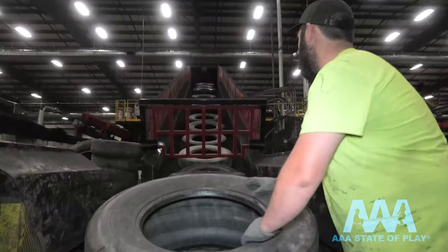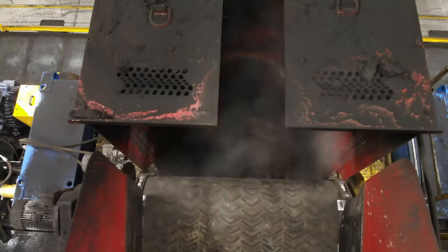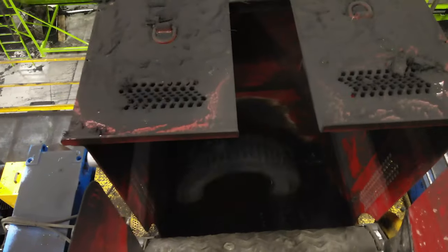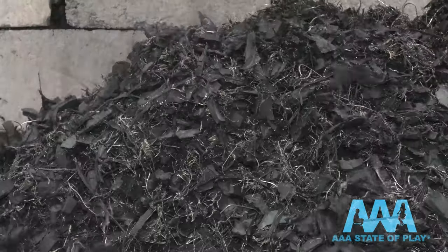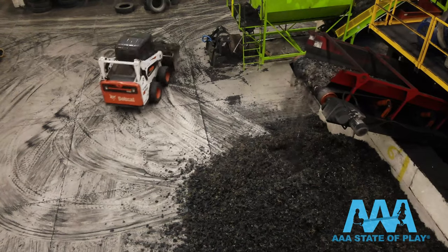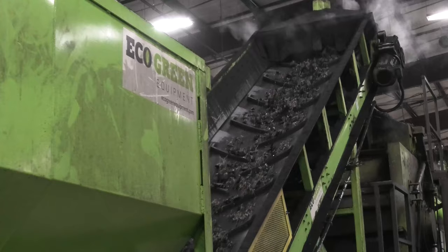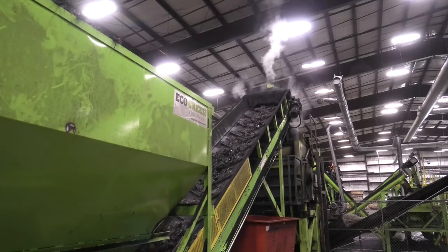First we prep the tires, then we feed the beast. The tires are ground into three-inch chips, then fed into another grinder. From there, that shredder cuts this material down to five different sizes of rubber, one of them being landscaping and playground mulch.